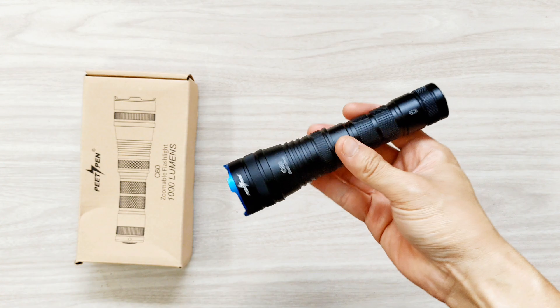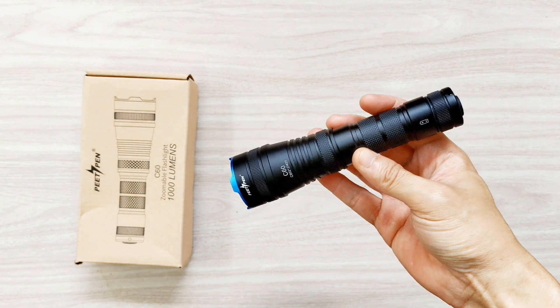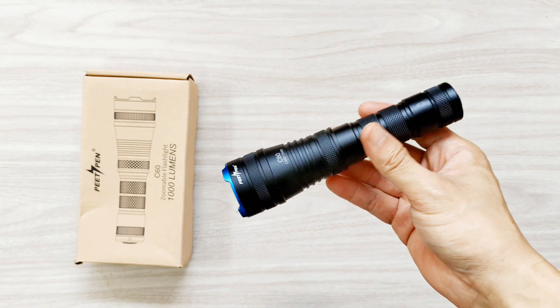Hello everyone. This is Pete Pen C60. It is a zoomable flashlight. It uses a T6 LED and the max lumen is about 1000 lumens.